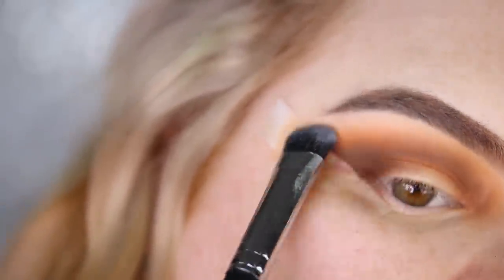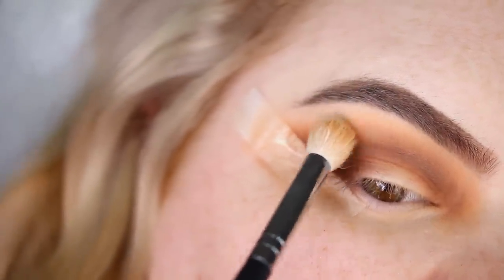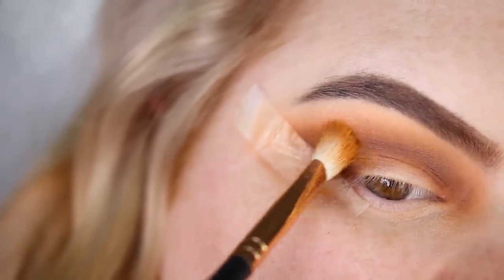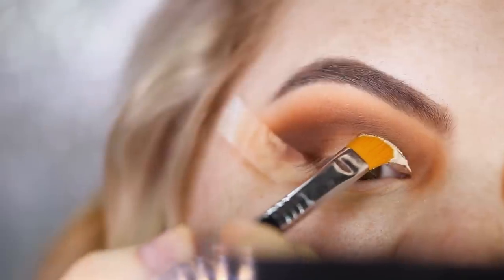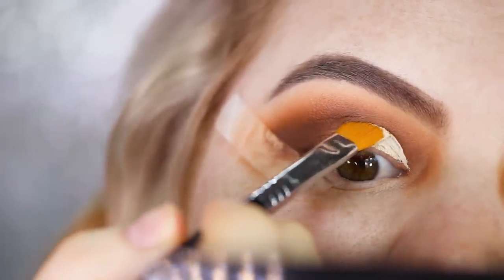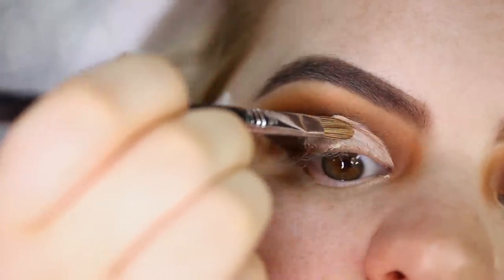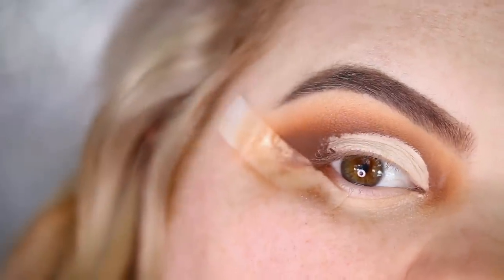I feel like I lost some of the lightness underneath the brow, so I go back in with that same white eyeshadow. I pick up a little of the shade Dawn and blend it right there again, then a bit more New Wave, and lastly a little Fudge. Now I'm going to cut the crease using my Tarte Shape Tape and my Sigma brushes — the Cut Crease E62 and Shader Lid E56. I'll put my affiliate discount code in the description.